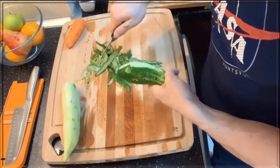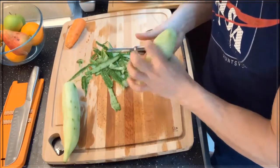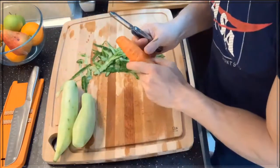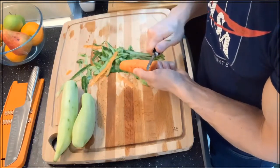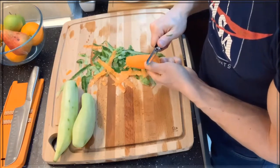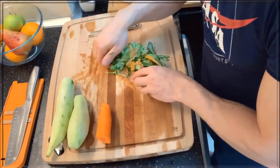The oddly shaped cucumber. Now we're doing the same with the carrot. There we go. Now we've got the skin peeled off the cucumbers and carrots, and let's start our cutting.